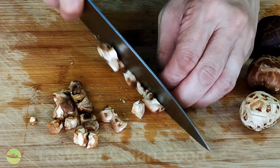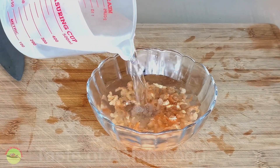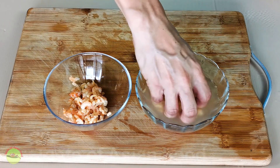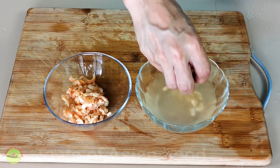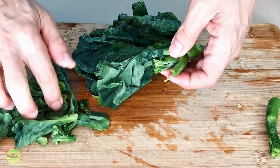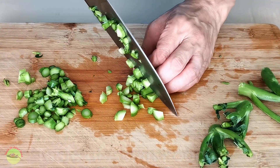Next, get some bite-sized chicken thigh meat. Marinate it with salt, oyster sauce, light soy sauce, ground white pepper, and some corn starch. Mix well and let it marinate for at least half an hour.